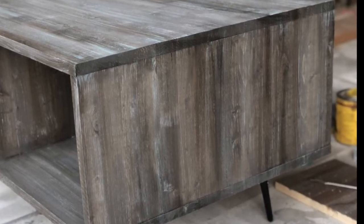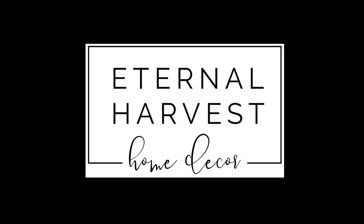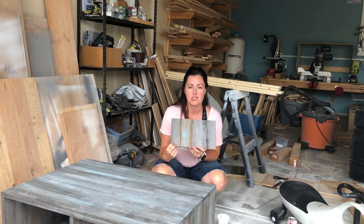Hi, it's Brandi with Eternal Harvest. I've been getting a lot of questions about how I do my barn wood style technique, so I thought I'd go over a little tutorial today and walk you through the steps.